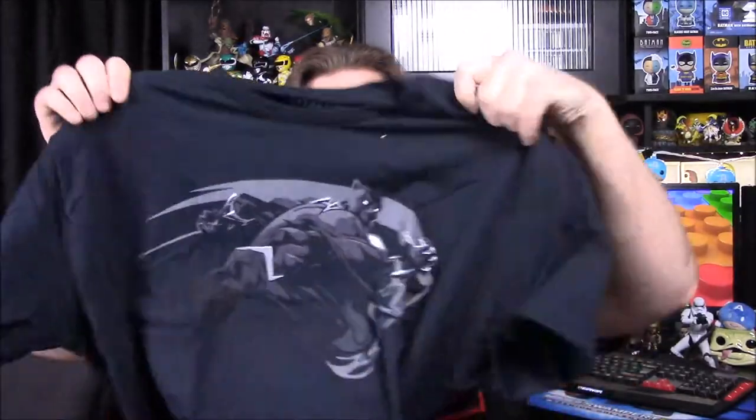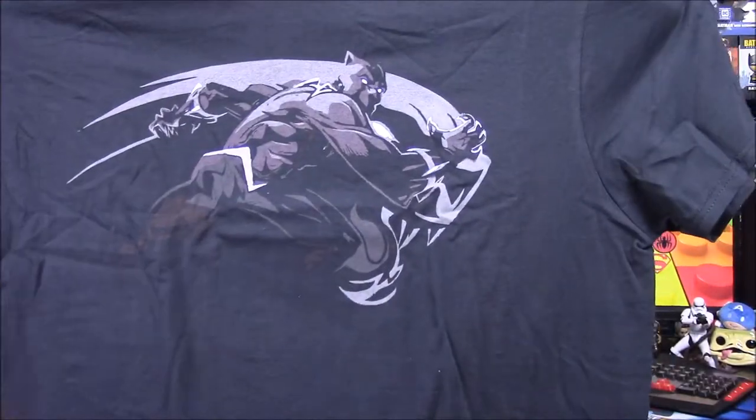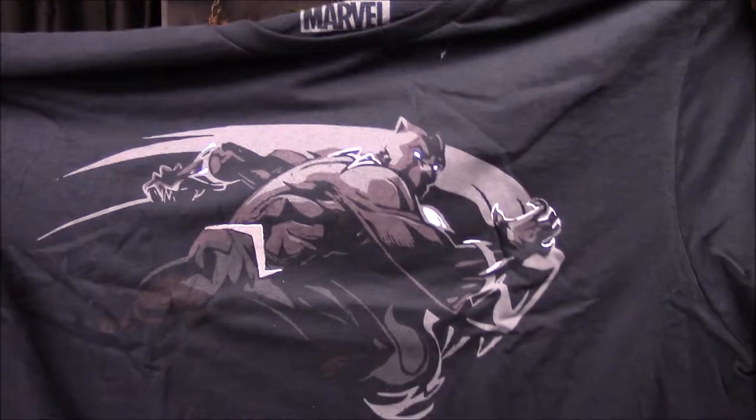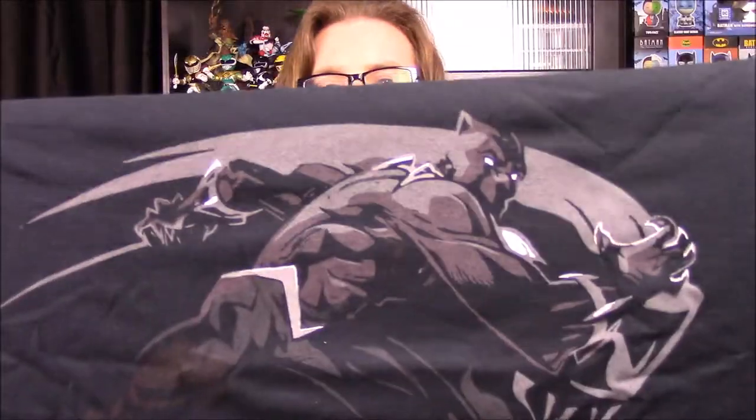We're going to start with our shirt first. As usual with the recent release, we have a Black Panther shirt. This is a very plain design shirt, but it is a licensed Marvel shirt — you can see the Marvel logo there. It's just an all-black shirt with Black Panther; you can barely see him on there, but I really like the form and design with the action pose going on. I think it looks quite simple, plain, and good for Black Panther.